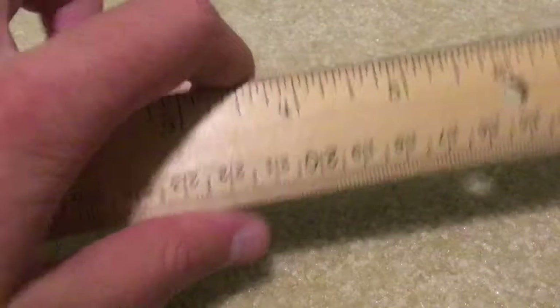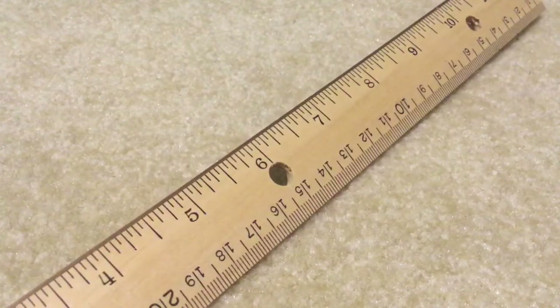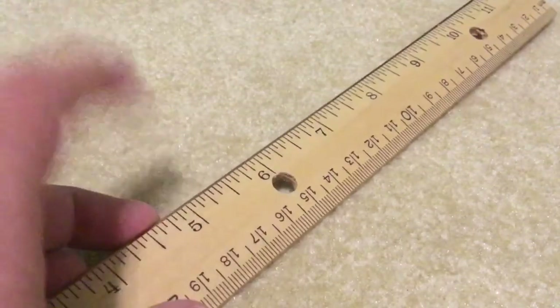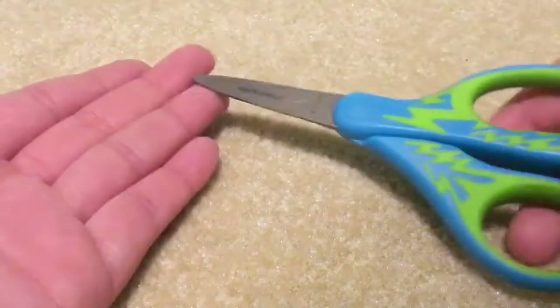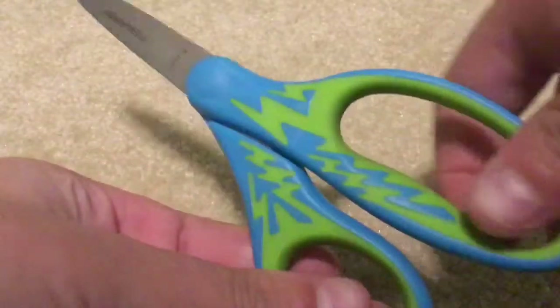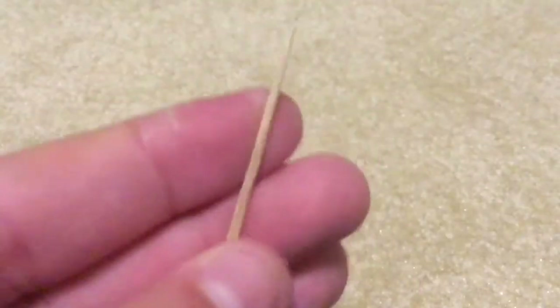The things you'll need for this project are obviously some magazines and a ruler. This one is in US inches and centimeters. If you're in the UK, Canada, or another country that uses the metric system, I'm not going to say the metric units because I only know inches. You'll also need a pair of scissors — I'm using little kindergarten scissors because you don't need expensive tools to craft with. And a toothpick is recommended but not required; I'll get more into the toothpick later.